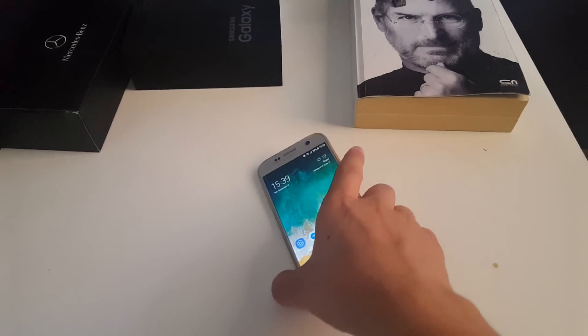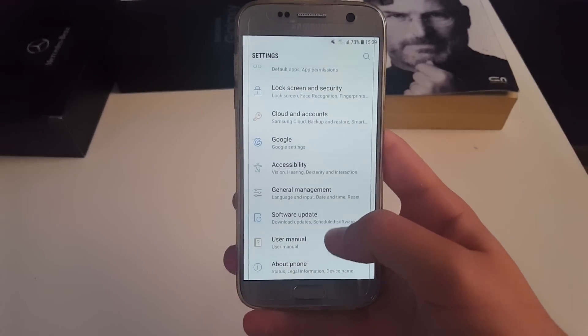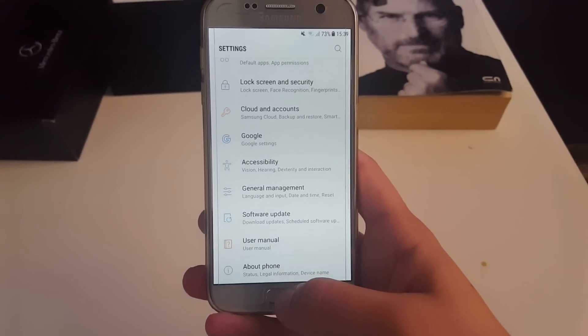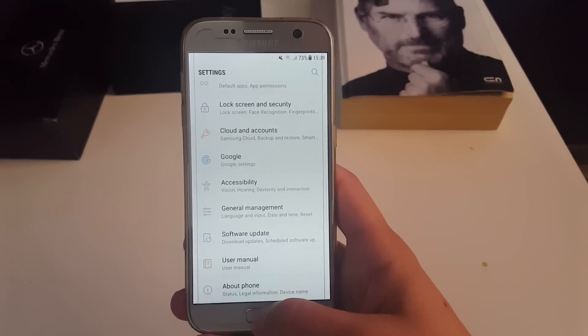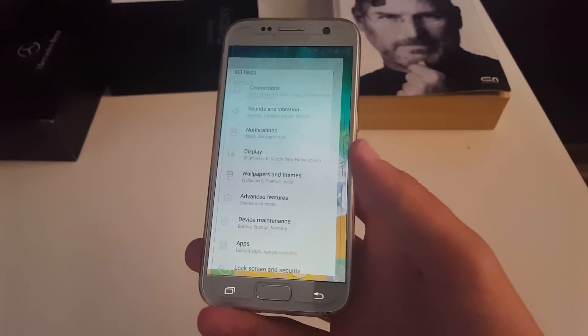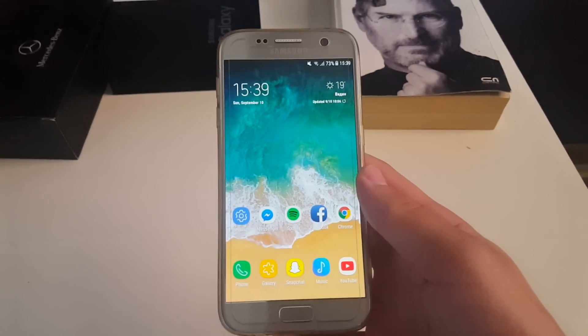Hello everyone, Deadz here back again with another video. Today we're going to take a look at Batman ROM version 1.3 for Samsung Galaxy S7 and S7 Edge. I know that this ROM has been out for almost 10 days now, but I've been using it and just wanted to tell you everything that I learned about it in the couple of days I've been using it.